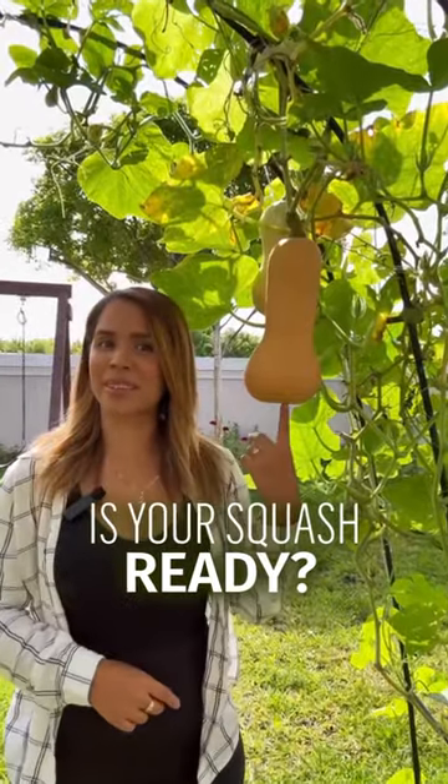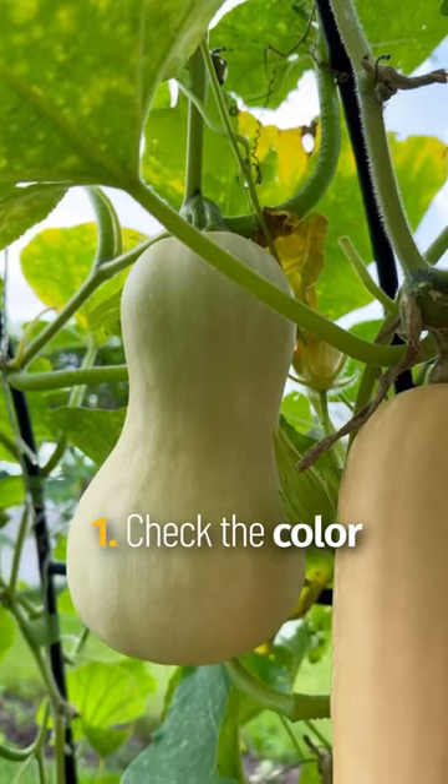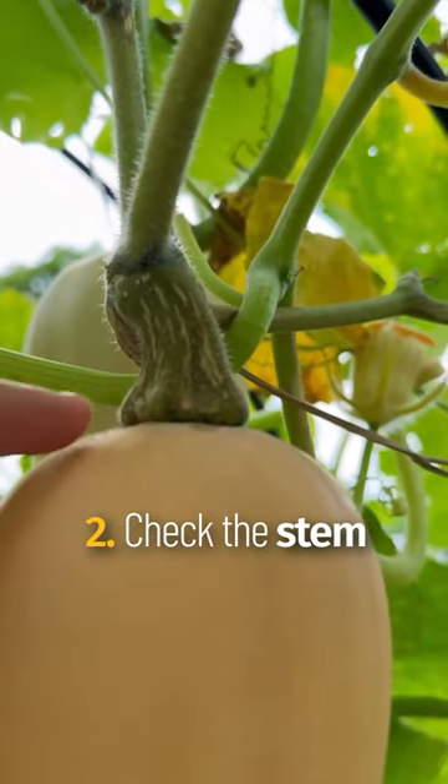Three simple ways to tell if your butternut squash is ready to pick. Your first indication is going to be the color — you want the green to be completely gone and to be fully tanned, just like this one. The second indication is the stem; you want it to be brown and woody.